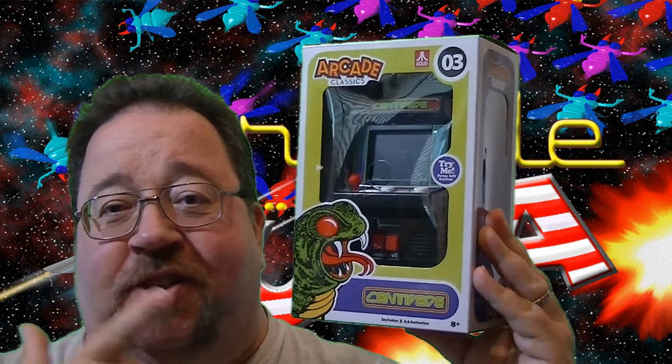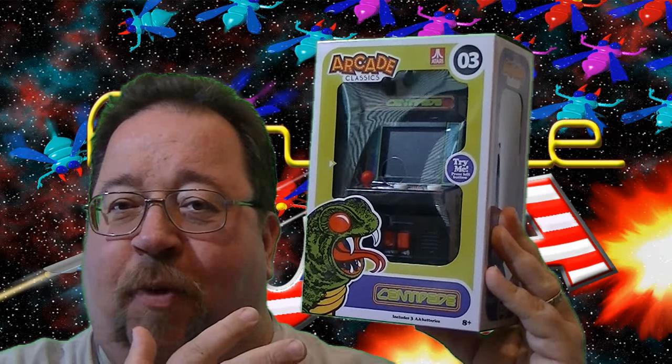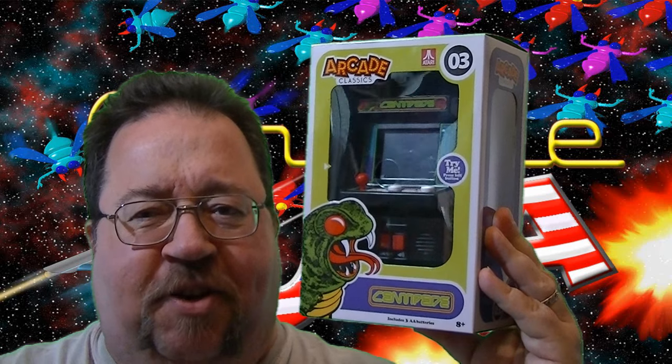Let's take a look at Centipede from Basic Fun. This came out the same time as the Q-Bert I've already made a video about, so this is number three in the arcade classic series.